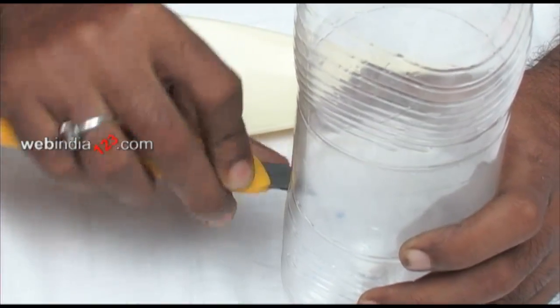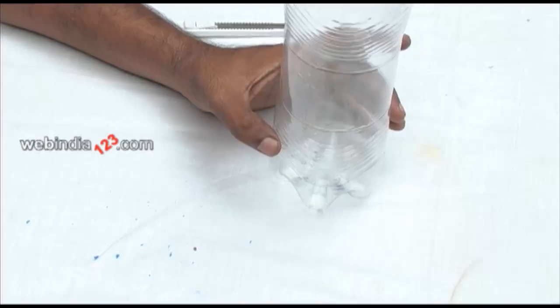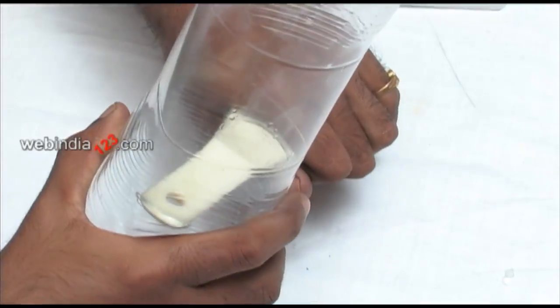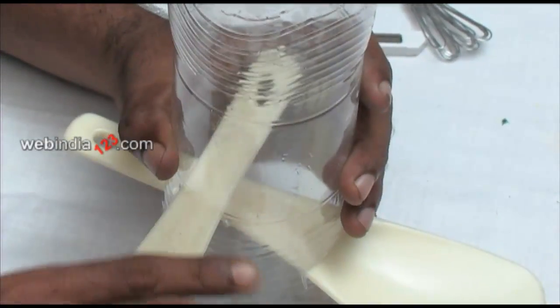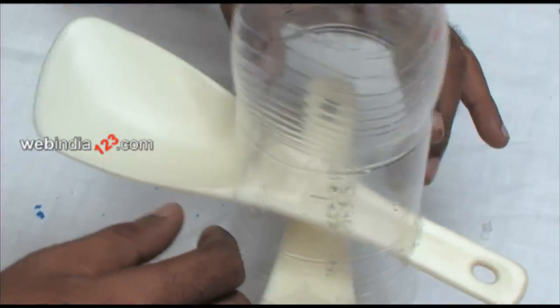Make two long slits on two parallel sides of the bottle using a cutting blade and insert the handle of the plastic spoon through the bottle and out through the other slit. Now insert another spoon in the same way so that the spoons are placed in a cross shape.